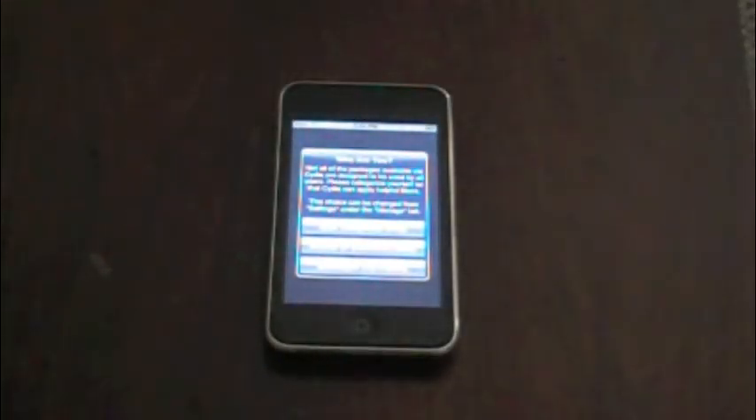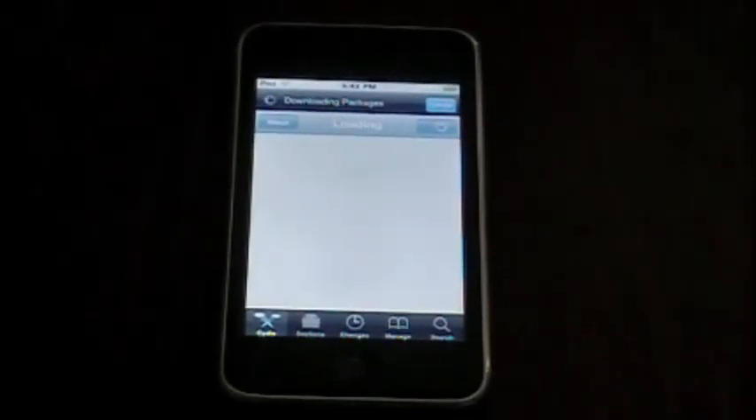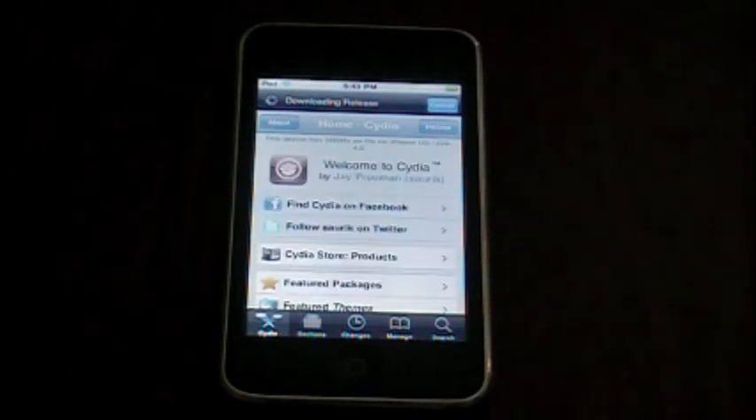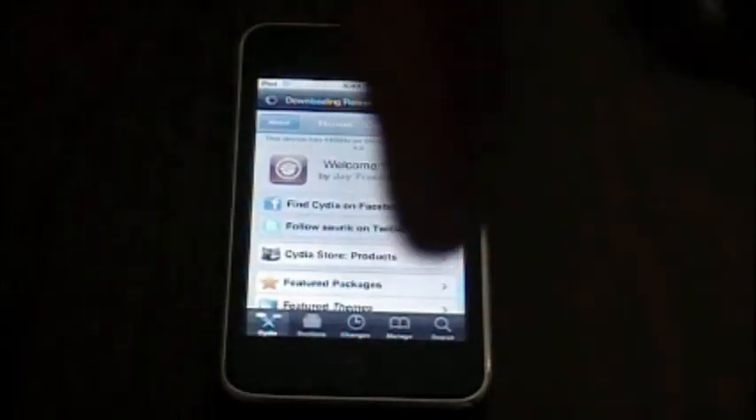Cydia is up and running. I'm going to sync my iPod with iTunes to get all the stuff back, and I'll have a future video showing all my stuff back on there. I'll try to activate the multitasking and the wallpaper background. Thanks for watching — remember to hit the subscribe button up there and like down below. See you guys.